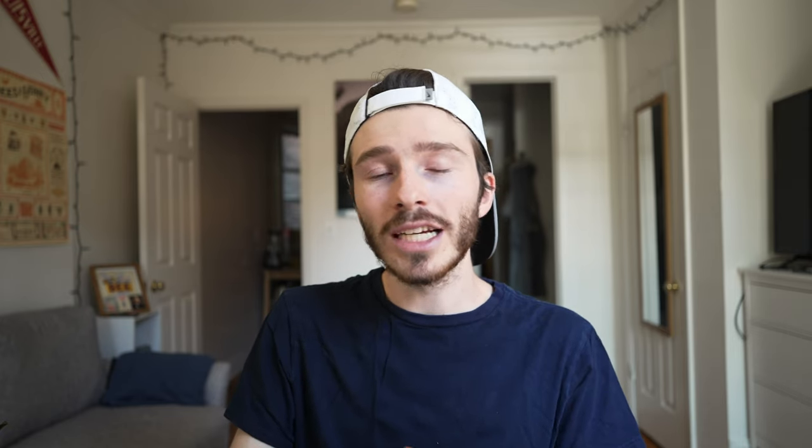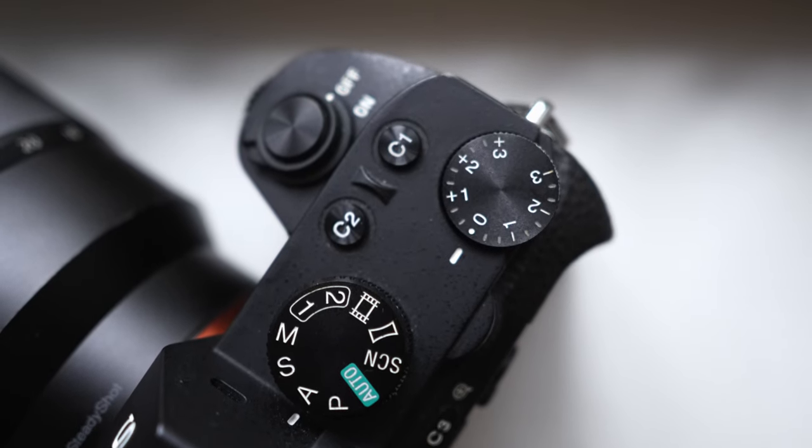I'm a bit embarrassed that I didn't know this until very recently, but it turns out many cameras have a physical dial or button for something called exposure compensation. I've actually been using a camera with a physical exposure compensation dial for almost four years and have never once bothered to learn what the hell it does. It turns out it's really useful — so useful that it's actually exactly what I've been looking for this whole time. Simply put, exposure compensation lets you override what your camera thinks the correct exposure is, and it works in thirds of stops.